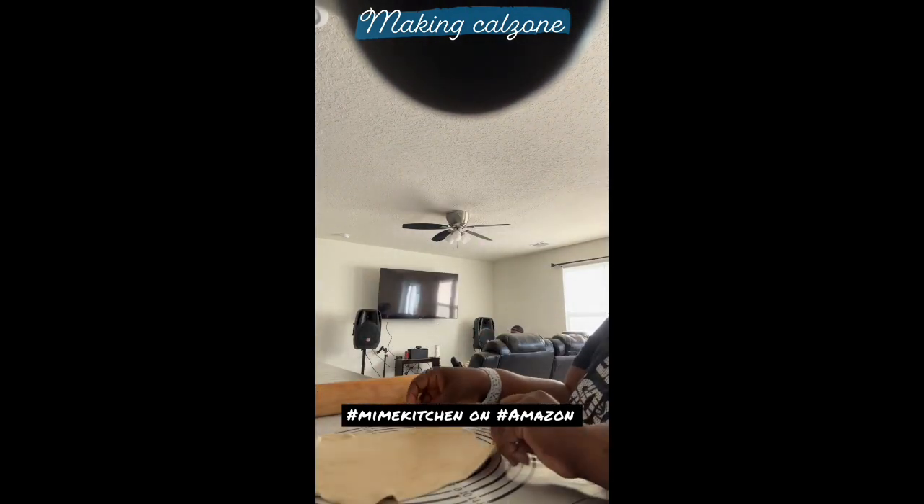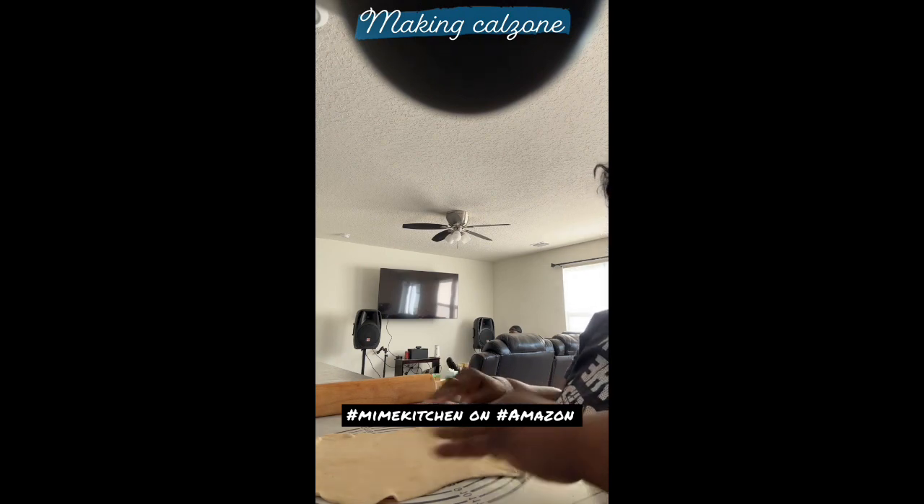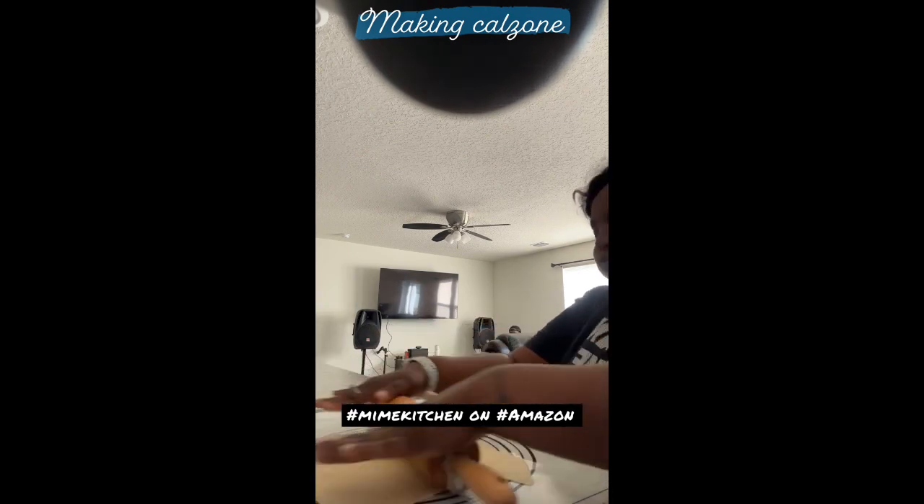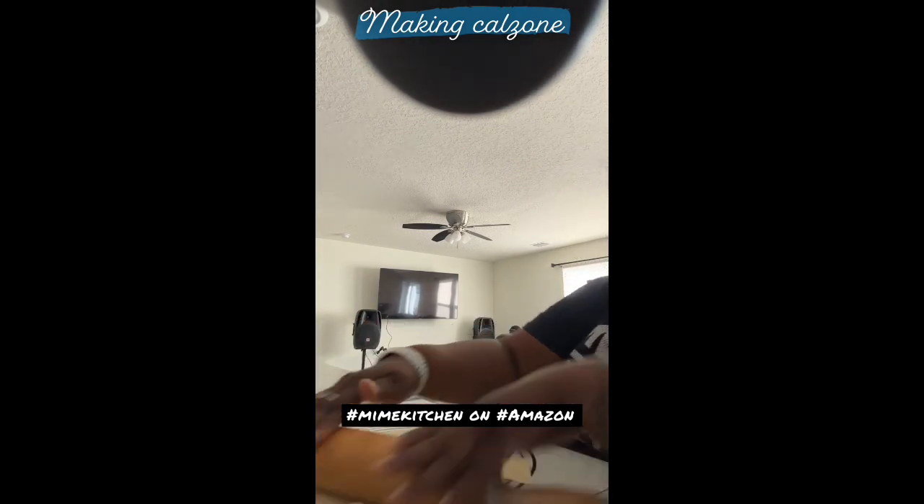I probably could put a little flour on here, but as you can see it lifts up and it's not an issue. Mini kitchen, yeah. Alright, let's get ready to make our calzone.